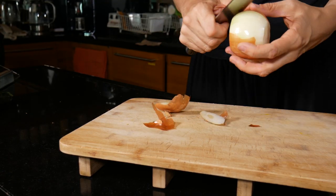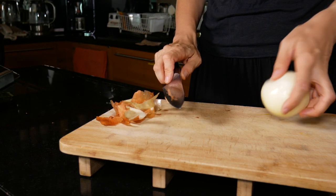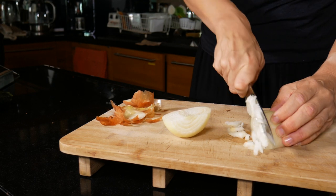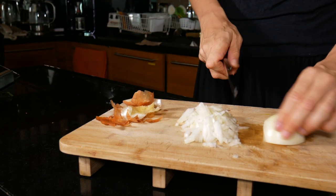So the first thing that we have to do is to peel and finely chop an onion. We finely chop the onion because we're going to be roasting all of the vegetables in the oven before we add the quiche mixture. So I'm chopping up the onion here as finely as I can.